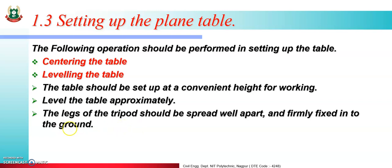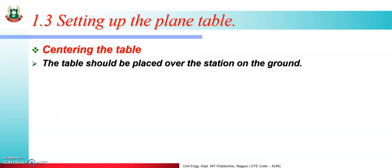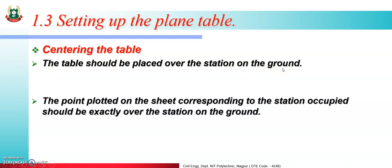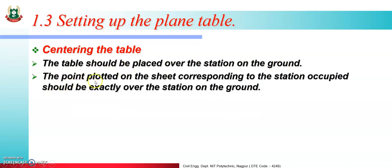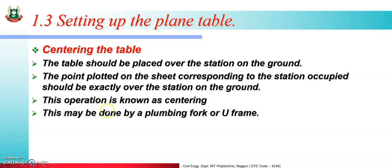What is centering? Keeping the instrument exactly over the station point is known as centering. The table should be placed over the station on the ground. The point plotted on the sheet corresponding to the station occupied should be exactly over the station on the ground. This operation is done by plumbing form or U-frame.